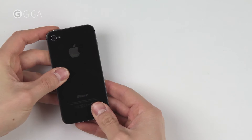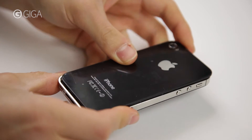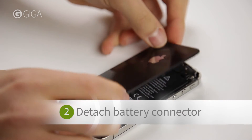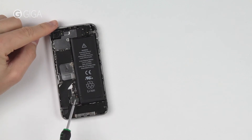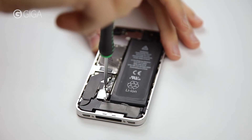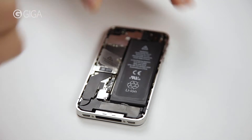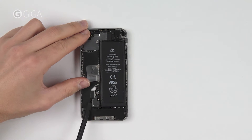Push the back cover up and remove it from the frame. Remove these two screws from the battery connector. Now detach the battery connector itself from the logic board using the plastic spatula.